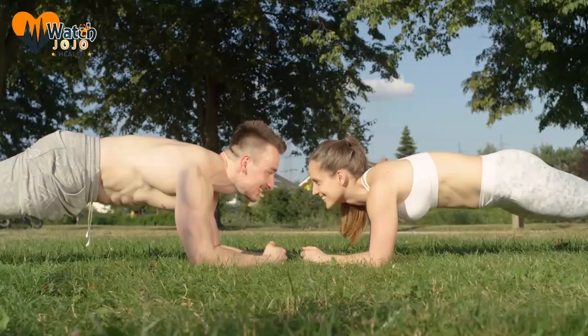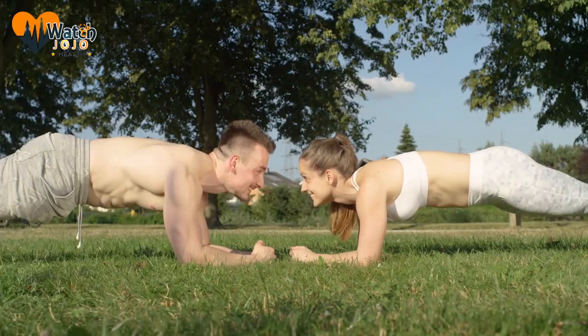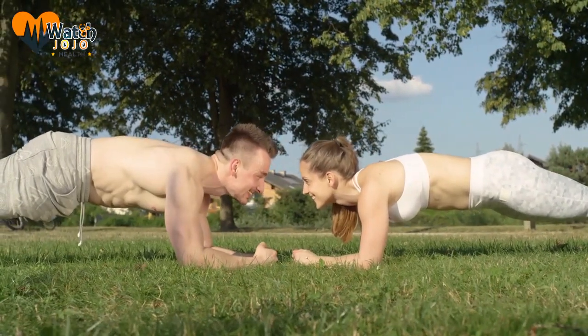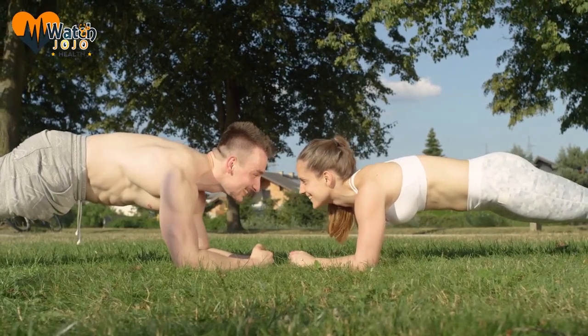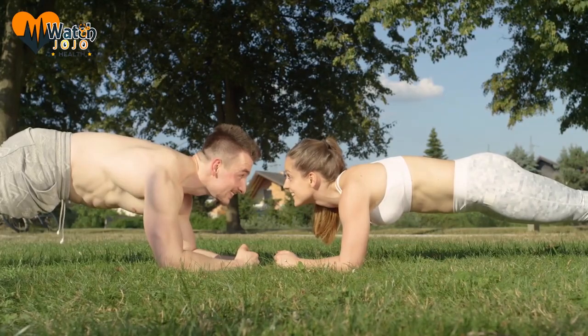These exercises are easy to do and don't take much time. In addition to getting a well-toned body, you'll feel full of energy all day long. Why not start a routine at work and save time at the gym? Share these smart exercises with everyone you know — they'll thank you later when they get a flat stomach.